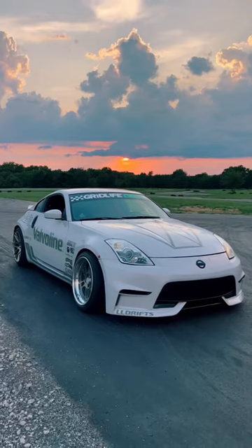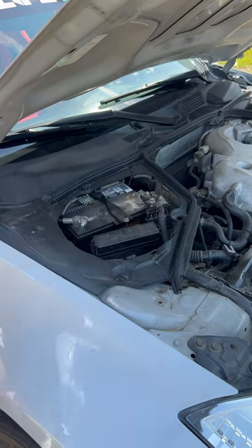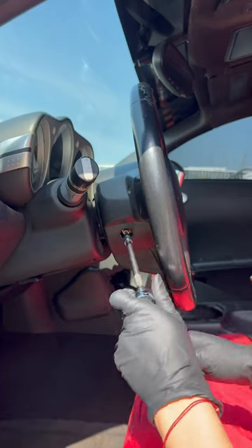Today I'm installing a new steering wheel on my Drift 350Z since my current stock wheel has seen better days. First I'm disconnecting the battery to not get an airbag to the face, then on each side of the steering wheel I'm removing these plastic tabs and bolts that are holding in the airbag.